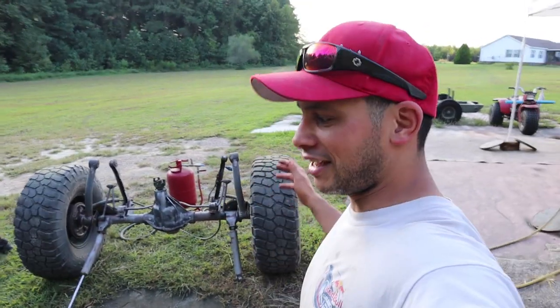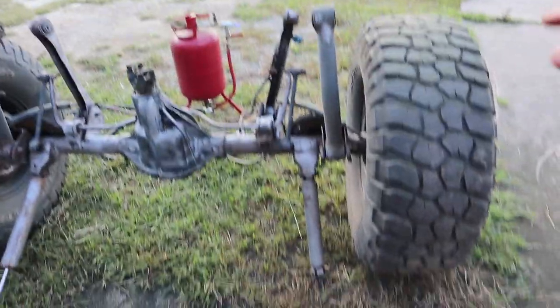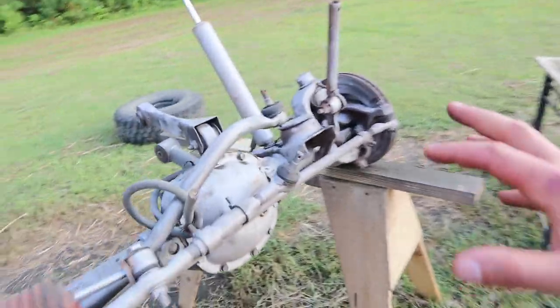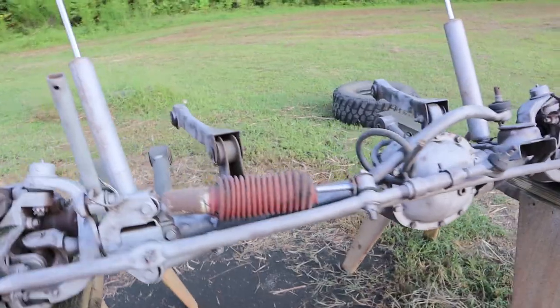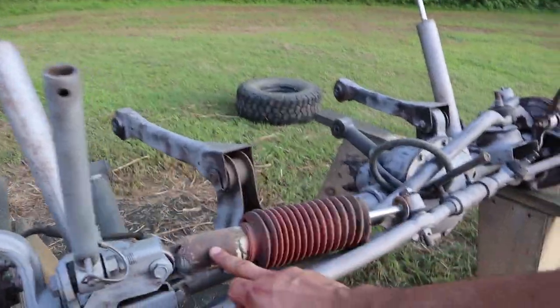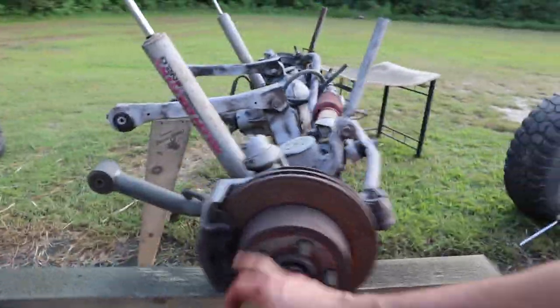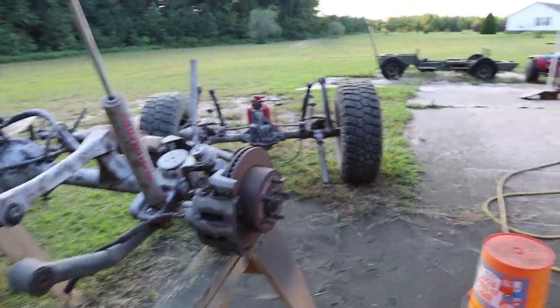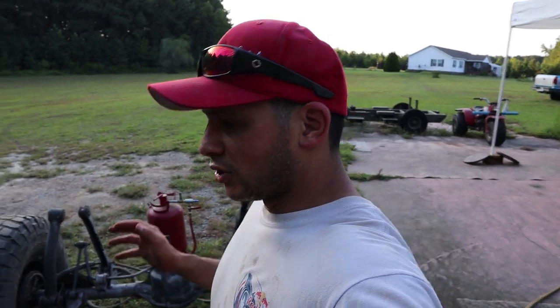Check it out guys — we managed to get the axles sandblasted, they're looking pretty good. They were pretty nasty before but Brent's done a pretty good job getting all the nasty grime and rust off of these. A few things to note — after we spray these with POR-15, we'll replace the discs, gonna do a brake job as well, so we're just going to spray over that for now. It's getting late on us so we're going to set these off to the side, and first thing in the morning we'll come out here and spray these. Till tomorrow.